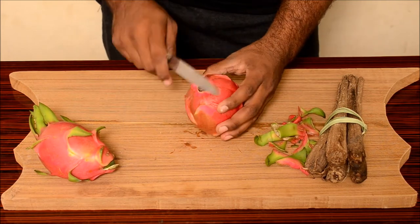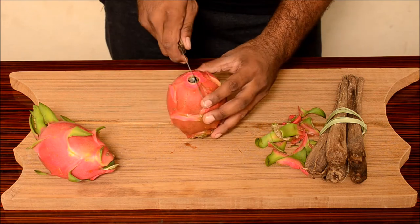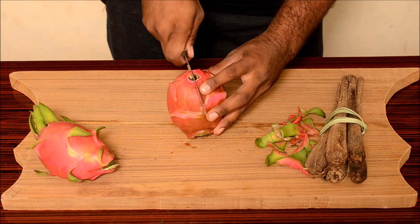We have removed the top part. Now we have got a nice easy-to-cut fruit. So, cut it from the center.